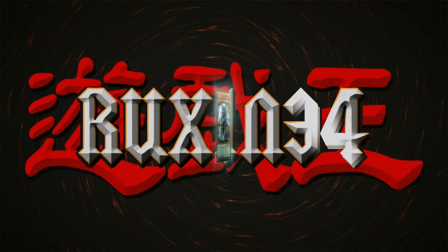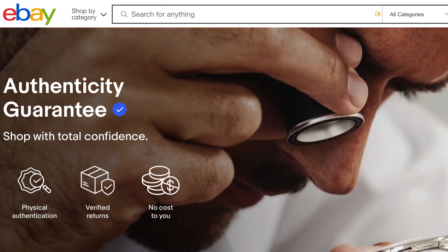Beware of eBay's authenticity guarantee. We're back with another live video, and today we're talking about a situation that a friend of mine, Andy aka Thug Noodles on Instagram, just went through. He had an issue with the authenticity guarantee.